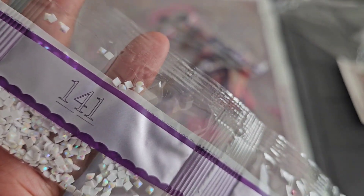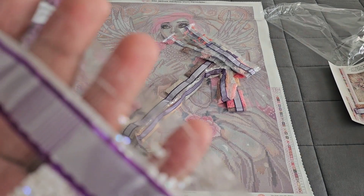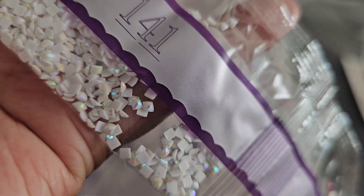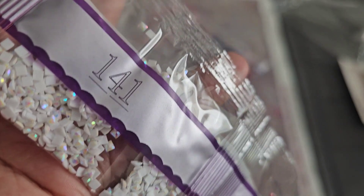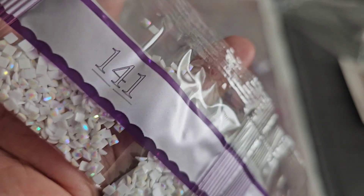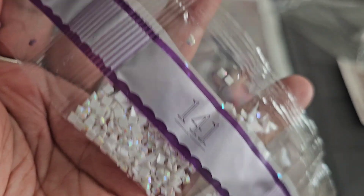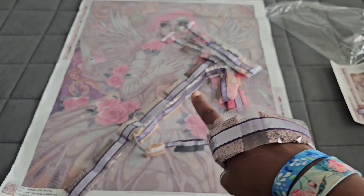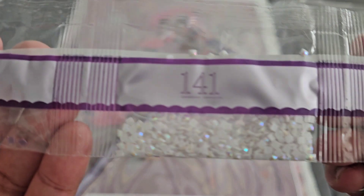AB alert — our first AB in the kit is going to be this white: 141. What is an AB, you might ask? AB stands for aurora borealis. Aurora borealis is an iridescent coating they put on top of those drills to make them sparkle just a little bit brighter. You can see greens and pinks and purples — that iridescent coating means when you lay these down on your canvas next to a non-AB drill, it will pick up the light and make it sparkle brighter too. Because if one shines, we all shine!